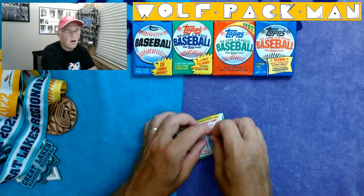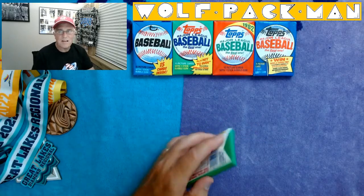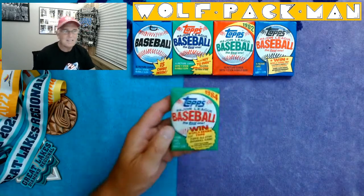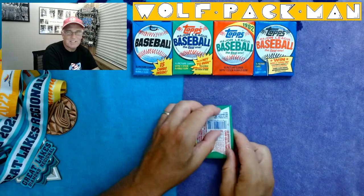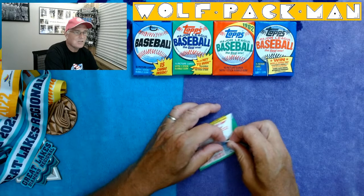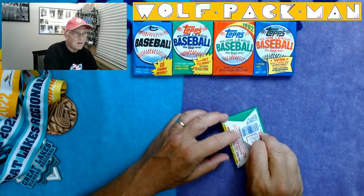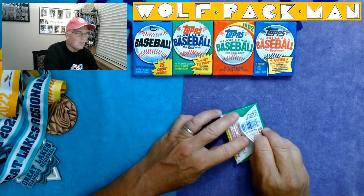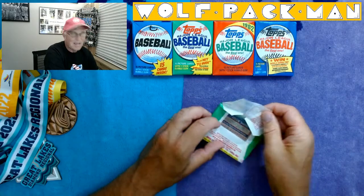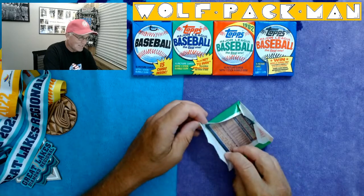93 Hall of Fame players in this set. They were always 792 — it was like a machine. 93 Hall of Famers out of that 792: Joe Morgan, Tony Perez, Rod Carew, Tom Seaver, Reggie Jackson, George Brett, Nolan Ryan, Jim Palmer, Robin Yount, Ozzie Smith. We already got a Hall of Famer in this pack, so that's cool.